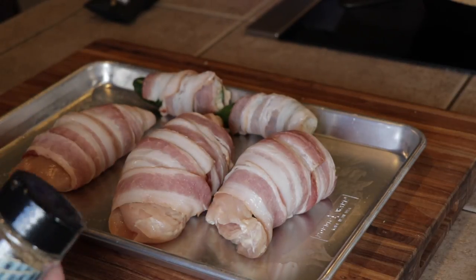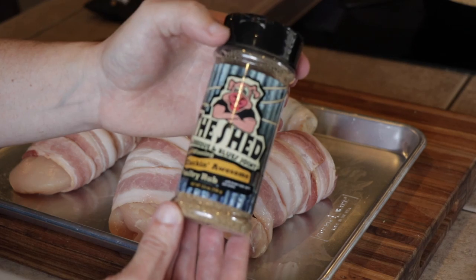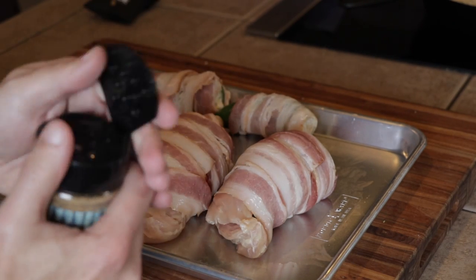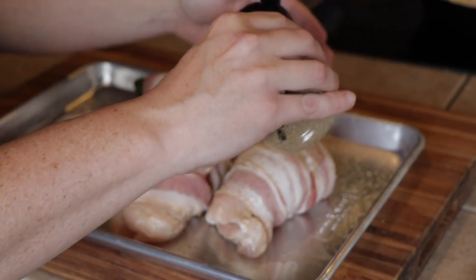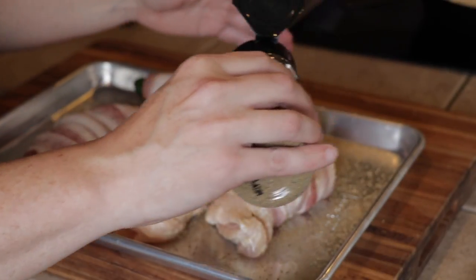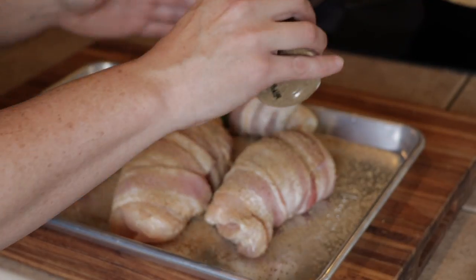What I'm going to be using is this Shed seasoning called 'Clucking Awesome' — this is their chicken rub. The Shed is a barbecue joint down in Mississippi. It's got a lot of brown sugar in it, and I really like brown sugar on bacon in the smoker. Every time I cook with bacon in the smoker, I use some type of rub that has brown sugar in it.